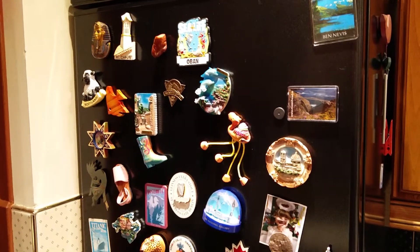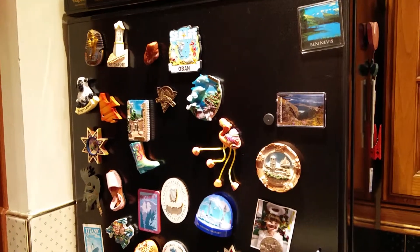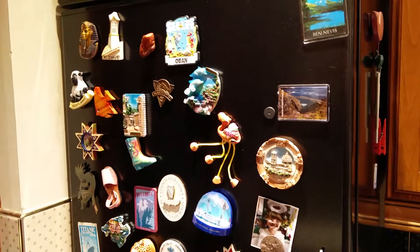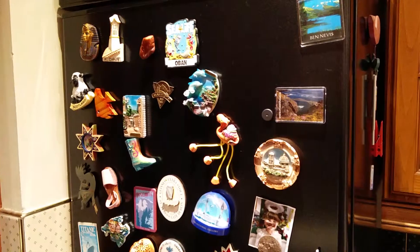But in common with most fridges, it really doesn't like having its door left open, and a couple of times I've come down to breakfast to discover that the door's been left open all night. I thought this would be a great opportunity for a Samsung SmartThing to let me know that the door's been left open.